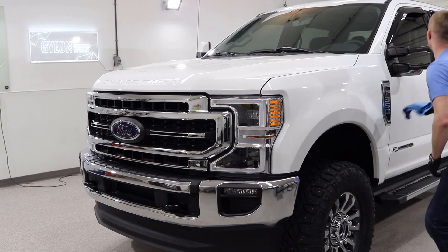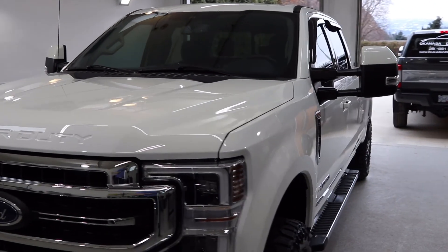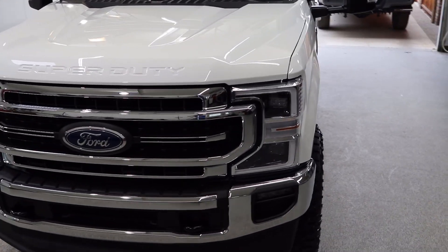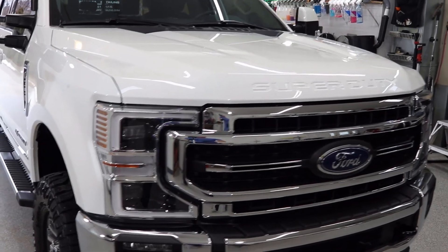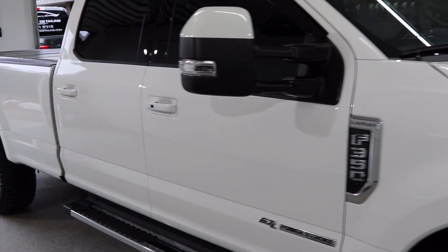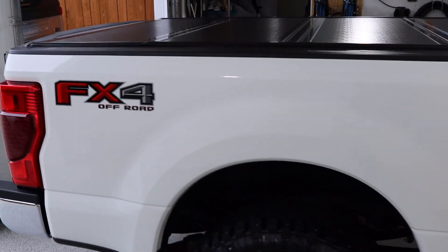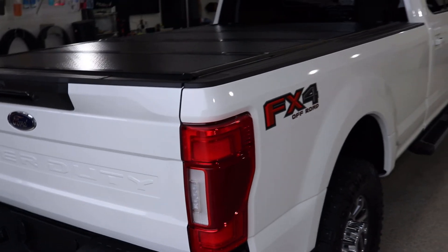This is the final product. As you can see the truck looks great — it's glossy, shined up real nice between the polishing and the coating on top. Next week we have this truck coming back in for a follow-up wash; we give it seven days before washing after putting a coating on it. Then I will show you the water behavior and how easily it cleans up, and we'll go around one more time for a better look — hopefully pull it outside. Thanks for tuning in and stay tuned.